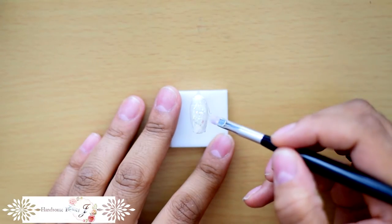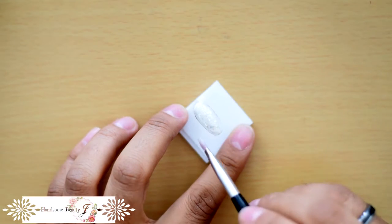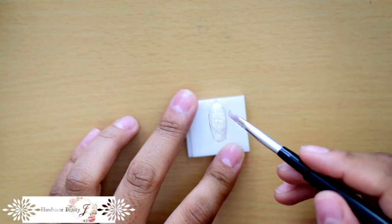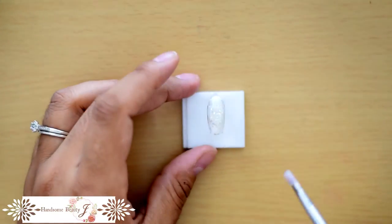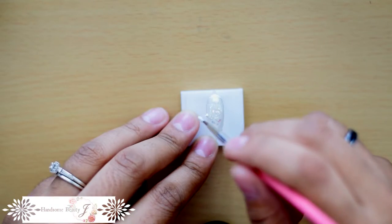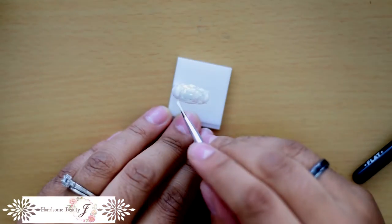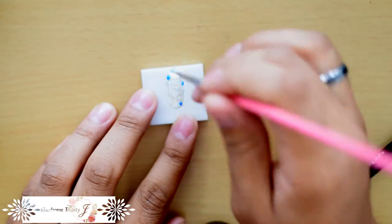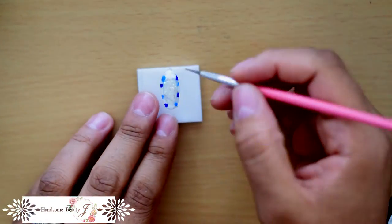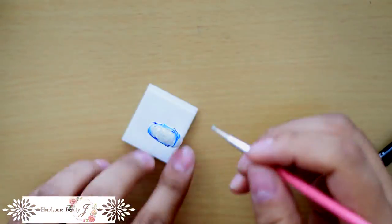After curing, I'm going to add a layer of clear gel around the outer edges. You don't have to do that, but it'll make it easier to mix the colors in the next step — probably, maybe. I don't actually know, but I figured if I said it convincingly enough, you would think I was a reliable source of information. Anyway. Now I'm just adding some white dots and light blue and dark blue dots around the outer edges where I placed the clear gel, and then I'm going to use a dotting tool to swirl everything together. Just swirl as little or as much as you'd like until you get the desired effect.